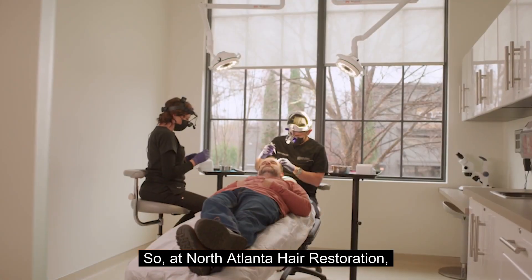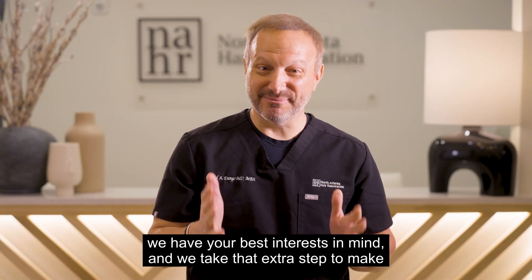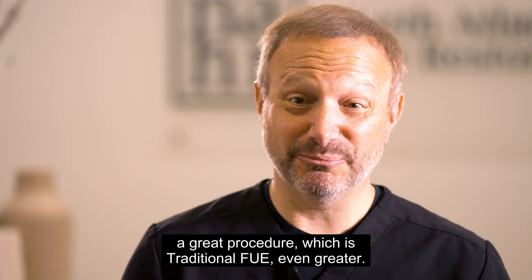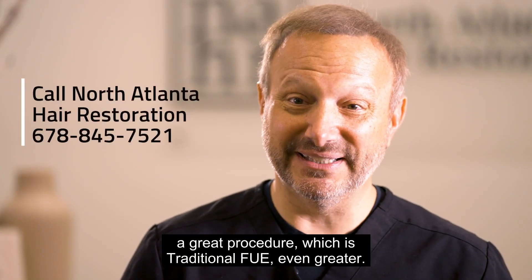At North Atlanta Hair Restoration, we have your best interests in mind, and we take that extra step to make a great procedure — traditional FUE — even greater.